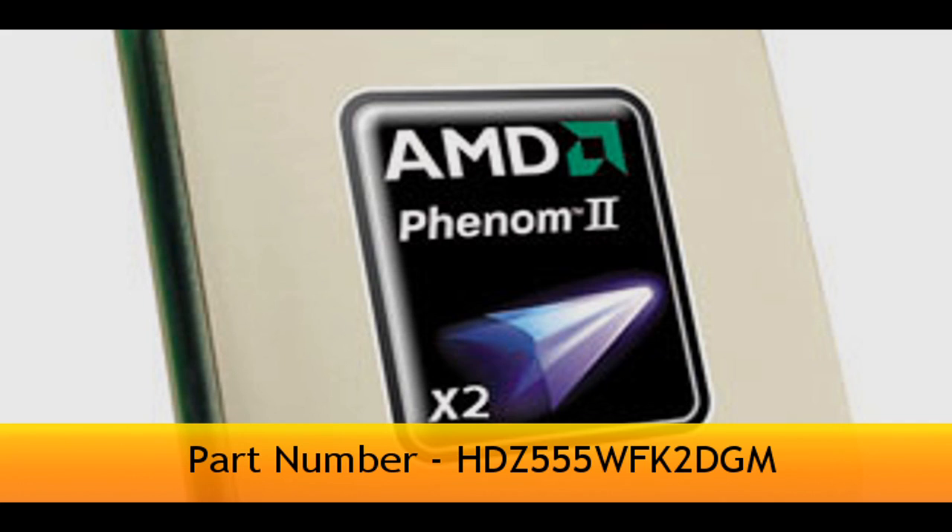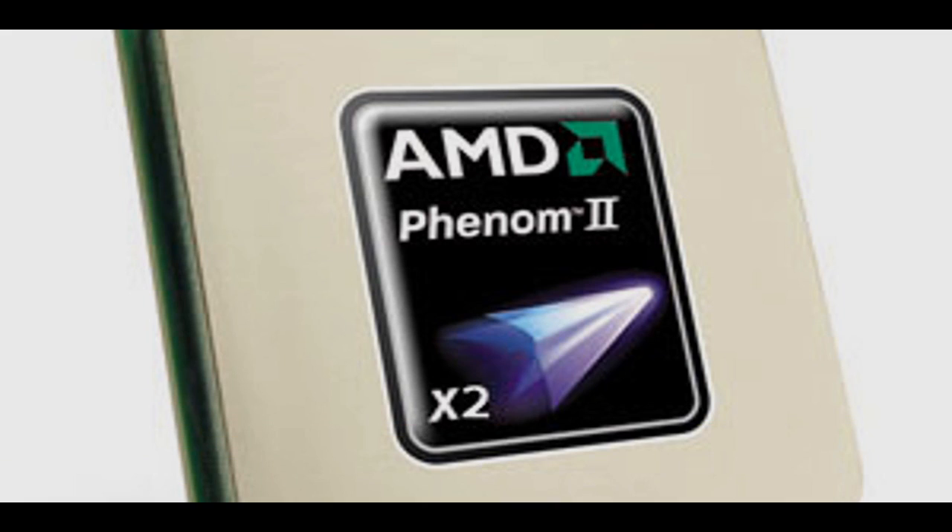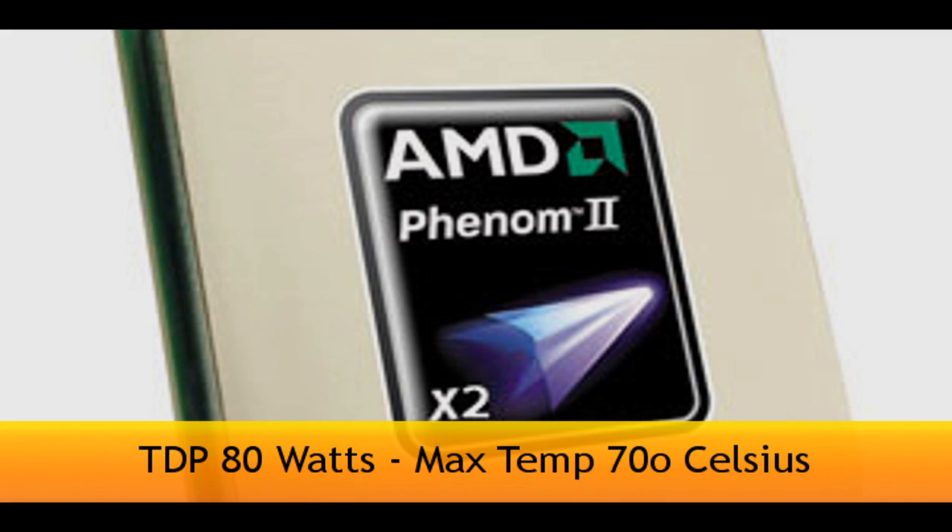Here's the part number for you. It has a 45 nanometer architecture with approximately 758 million transistors. It comes in at 80 watts, so it is a fairly low powered CPU.